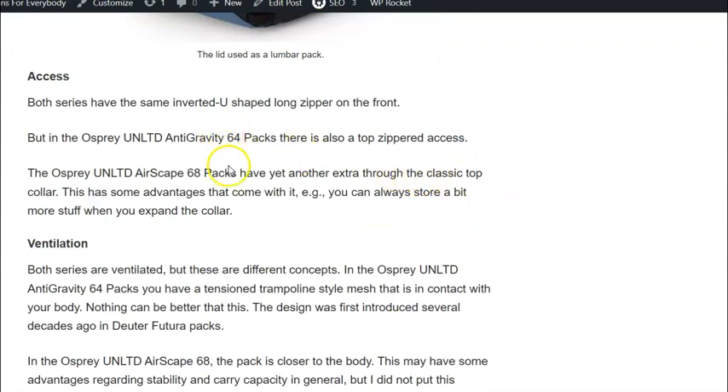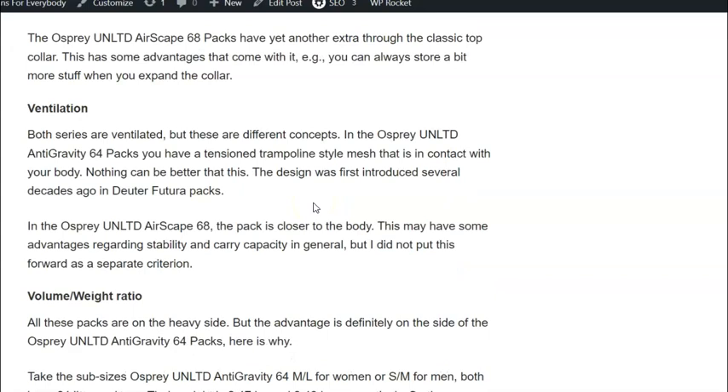Regarding access: both series have an inverted U-shaped opening on the front, but the Anti-Gravity packs have a top zippered access while the Airscape packs have a classic collar. I prefer the latter, because when you have a collar and a lid you can put some extra stuff under the lid and fix it with it.